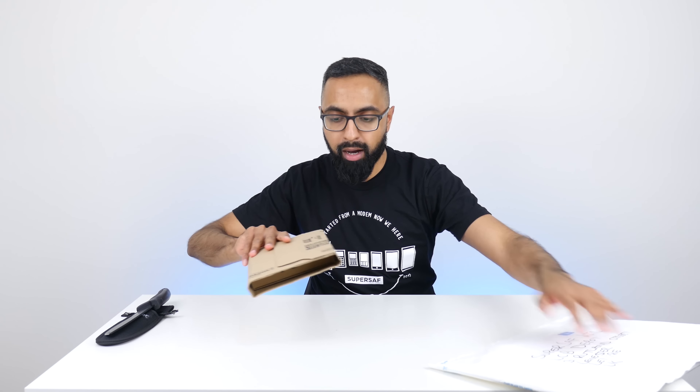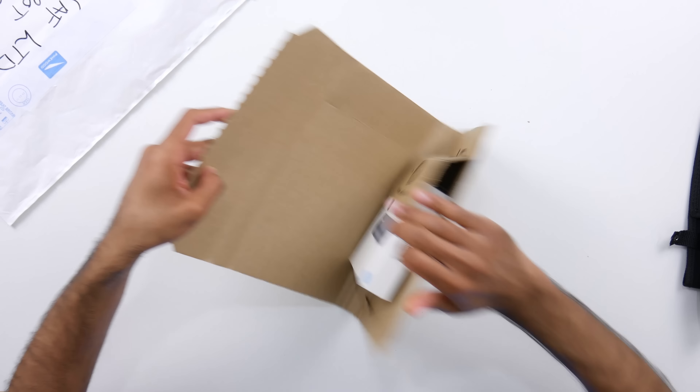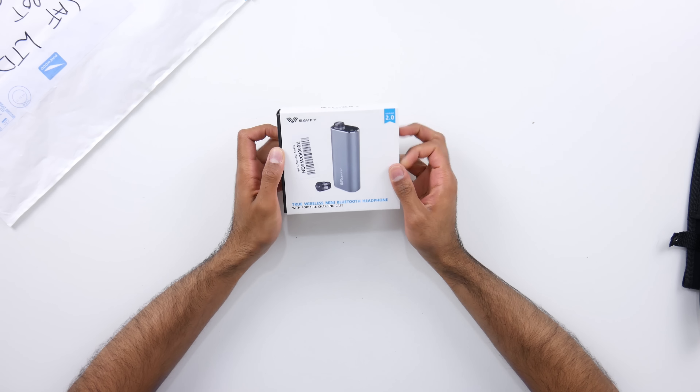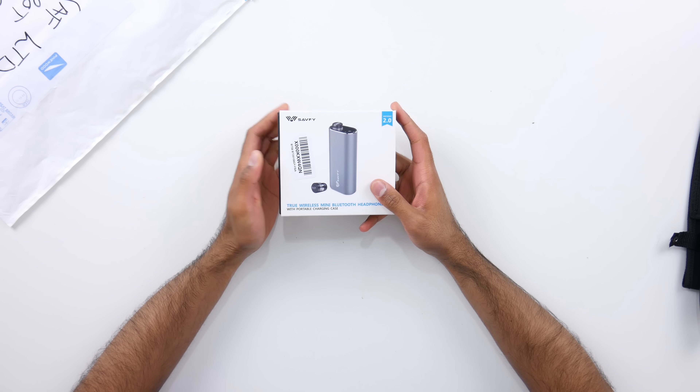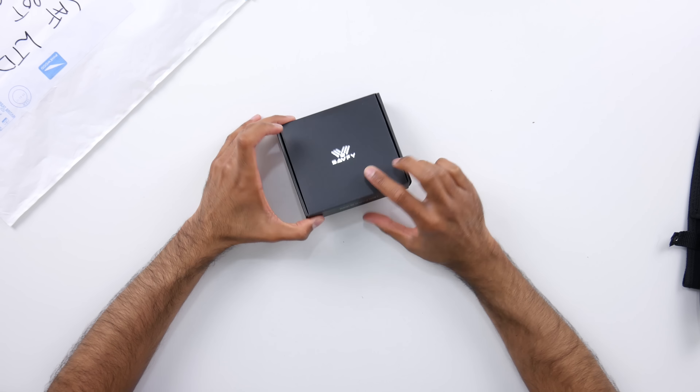We've got two more packages left. I want to leave this one to the end, but let's have a quick look at this one here. So these are some true wireless mini Bluetooth headphones.